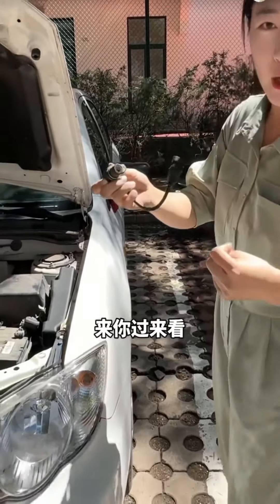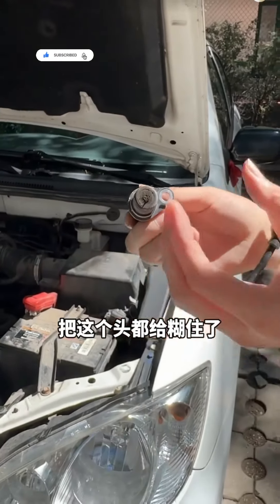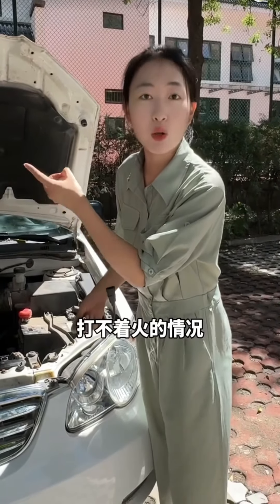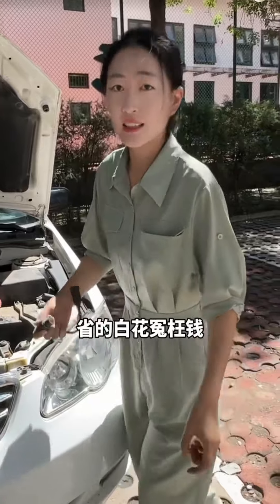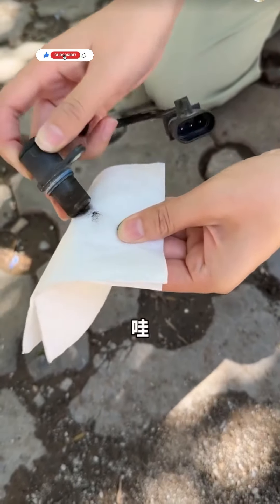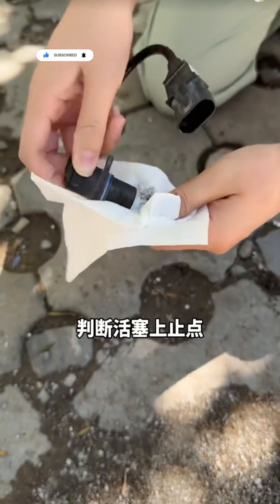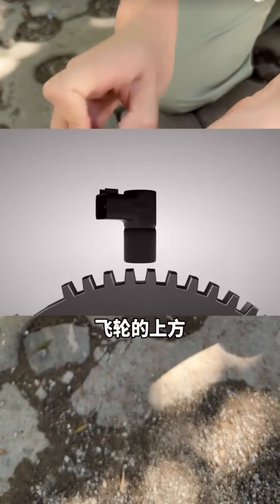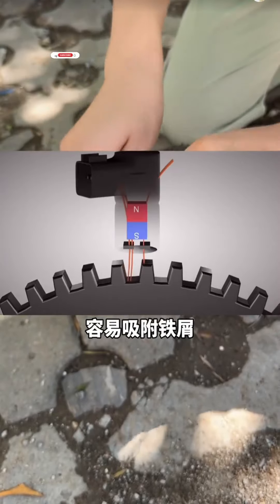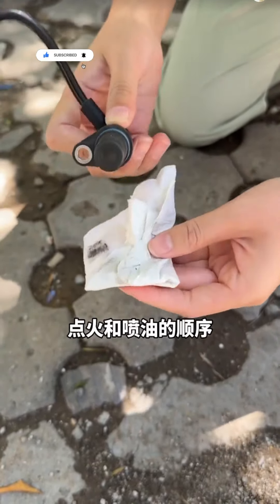There's the problem — the sensor's covered in metal shavings. It's all gunked up. Too many iron filings can affect signal transmission, potentially causing ignition issues. Don't rush to replace it — you might waste money unnecessarily. This sensor collects position signals to determine the piston's top dead center. It's usually installed above the flywheel with a 1mm gap and easily attracts iron filings. Excess filings reduce the gap, confusing ignition and injection timing, leading to misfires.